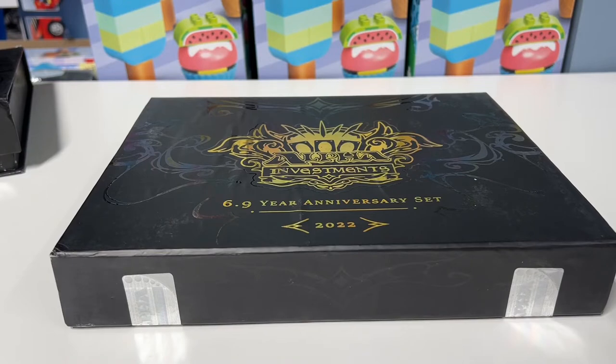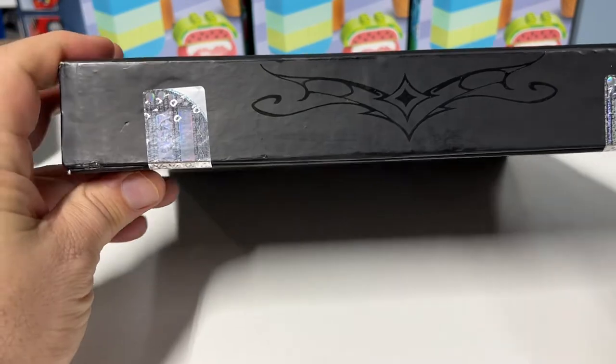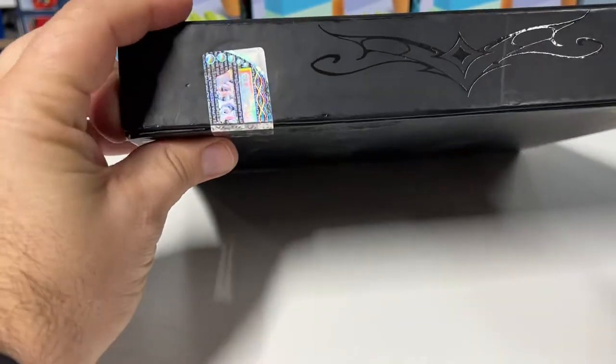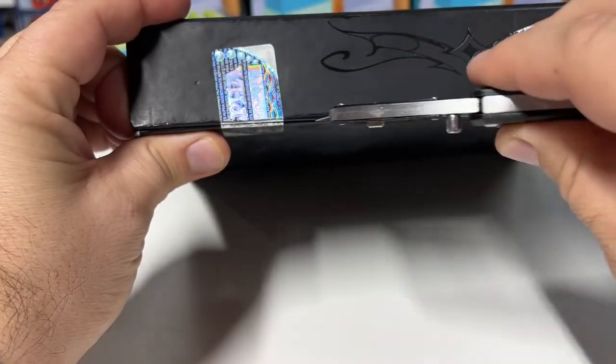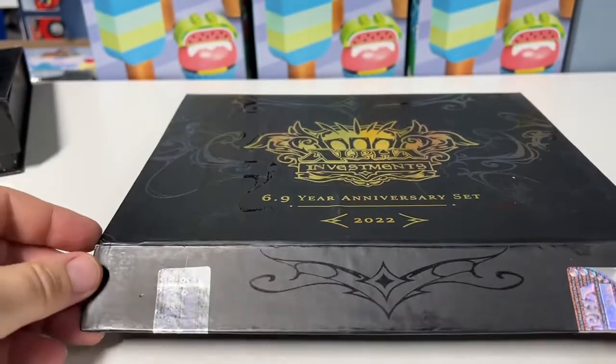We're going to do a different angle this time than we did the last one, so hopefully you can see stuff a little bit better. We are going to cut the seals — I don't like pulling the seals — we are going to cut the seals. A little cut there, a little cut there, and it opens.